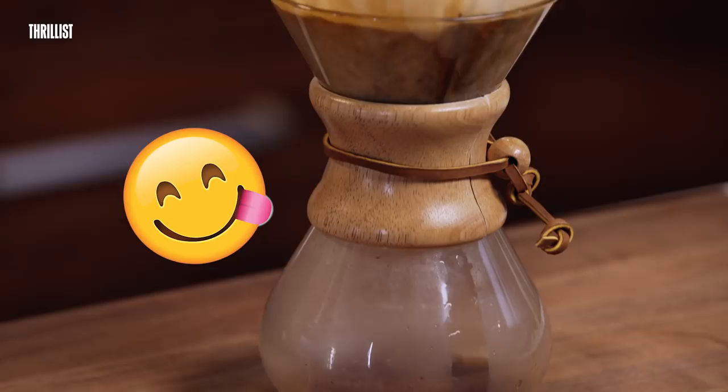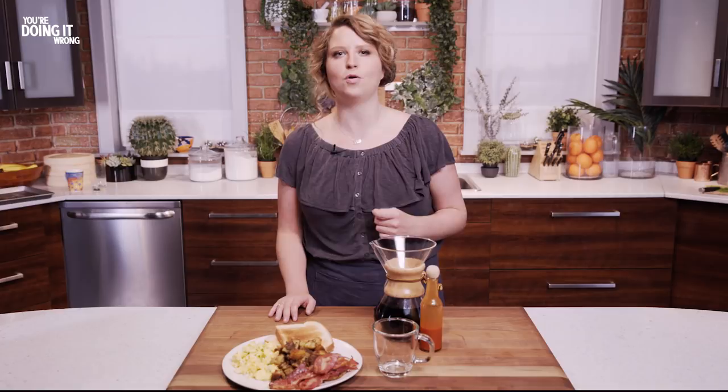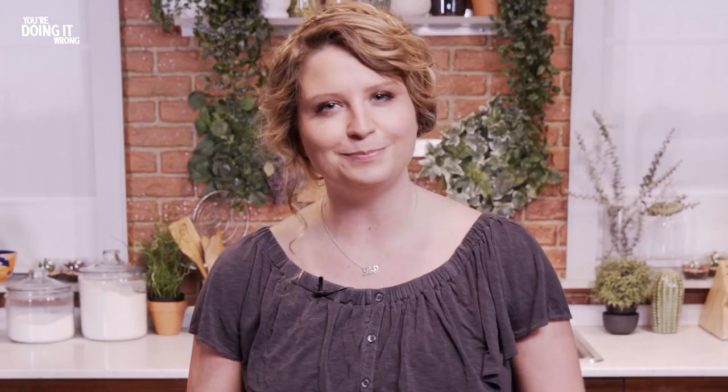So there you have it, friends — a perfect classic American breakfast that everyone's gonna want to eat. It's the perfect meal to start your day, soothe your hangover, or just make you feel like an adult. So call your dad and let him know that you're doing something right.